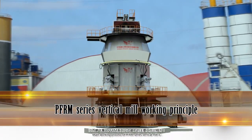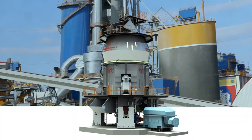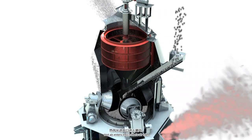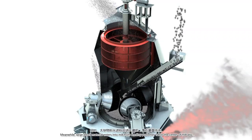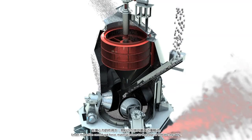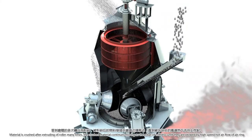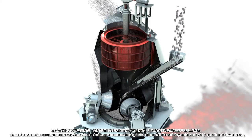The main working process of PFRM Series Vertical Mill is as follows: the main motor brings the rotation of the mill disk via the main reducer. Hot air enters into the mill via the air inlet. Meanwhile, large block material enters into the mill from the feeding port. They fall to the center of the mill disk under the action of centripetal force. Material moves to the edge of the mill disk equably and is crushed after passing through the roller many times.